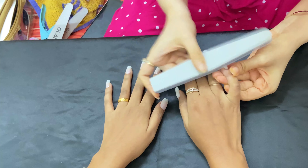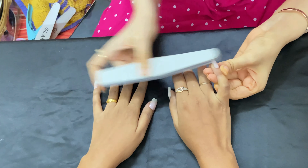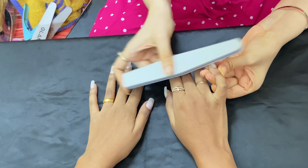Now we are going to remove the shine of the nails because we need to apply gel polish. There needs to be no shine on the nails, otherwise the gel polish won't last.